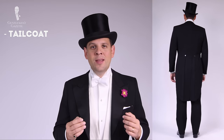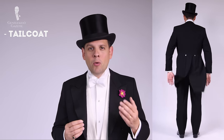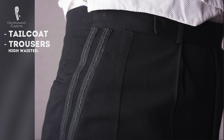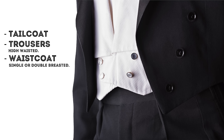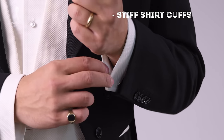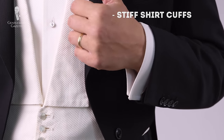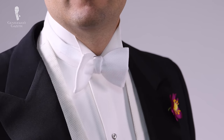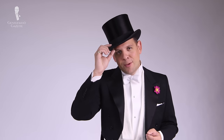First of all, it consists of a tailcoat which I'm wearing here right now. It's different than any other garment — even a morning coat is technically a tailcoat, but the evening tailcoat is cut differently. It also has a pair of trousers with a double galon, it's high-waisted, it's worn with a white Marcella cotton waistcoat, either single-breasted or double-breasted. It's worn with a stiff front shirt and with shirt cuffs that are stiff and single, always worn with cufflinks. On top of that, you have a detachable collar and a white bow tie.